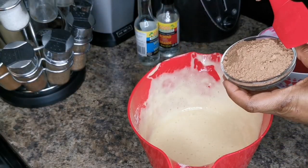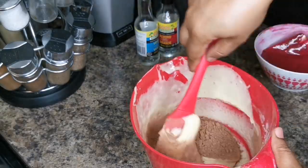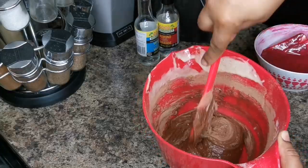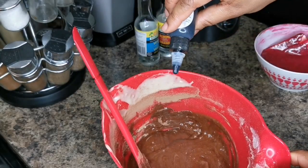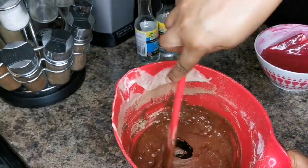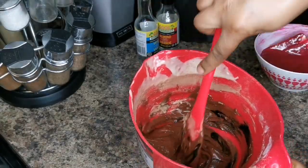With the other half I'm gonna go in with about one third cup of cocoa powder. I'm gonna put a few drops of my black food coloring — about two drops — just to give it that dark look. Not black, just dark.